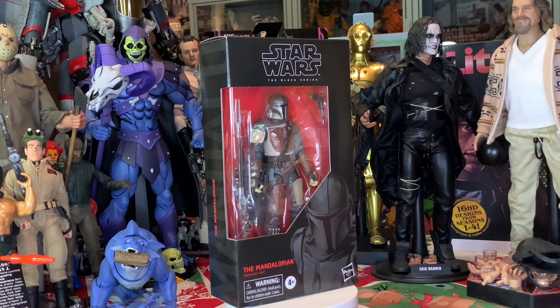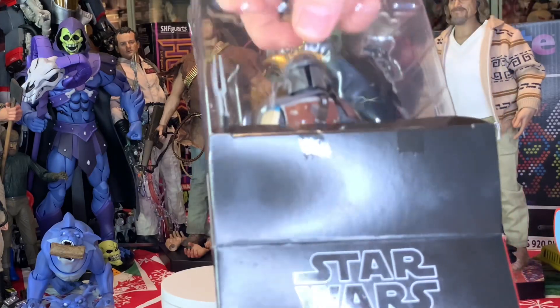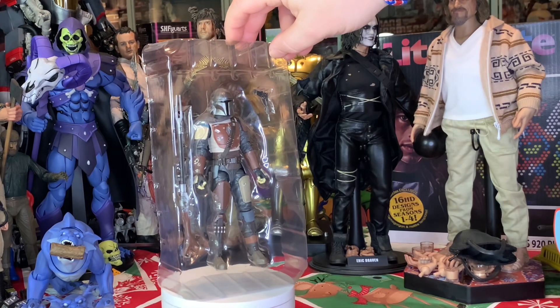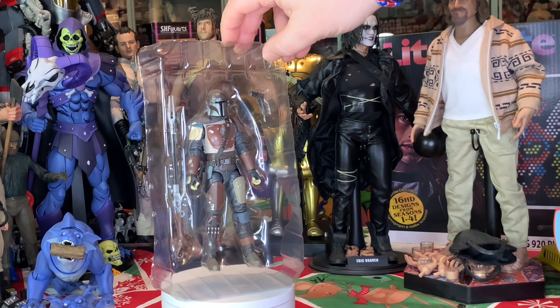Make sure you hit notifications for that. Let's go ahead and get this box off this awesome Mandalorian figure. We're going to pop him out just like that, pull him out and let you see him first hand — that first look at this totally awesome Mandalorian figure from The Black Series by Hasbro. Look at that awesome figure, those two accessories, and all that armor.